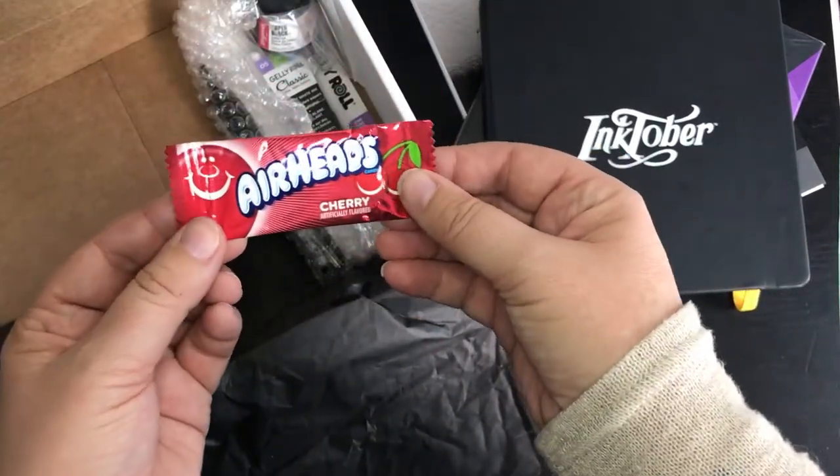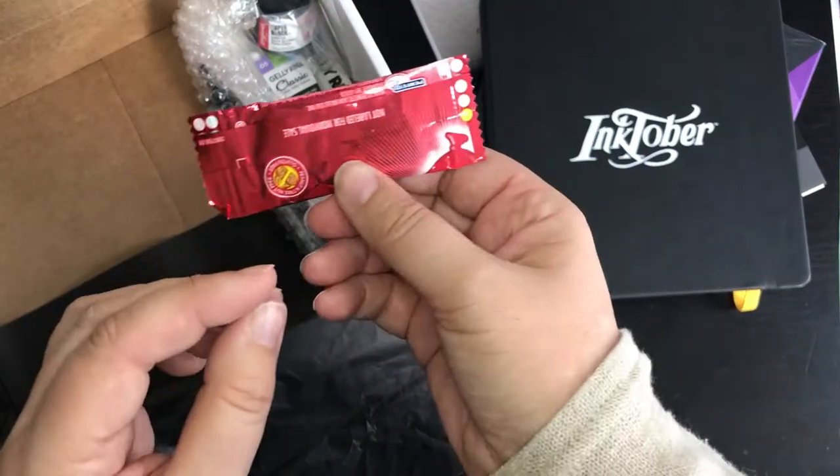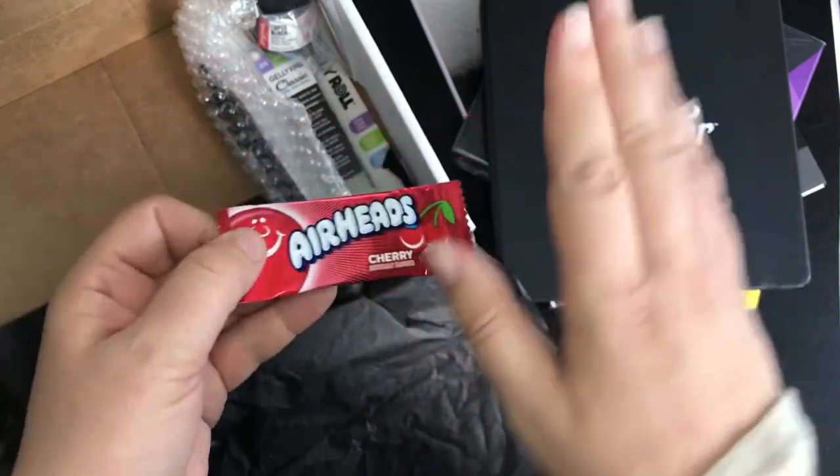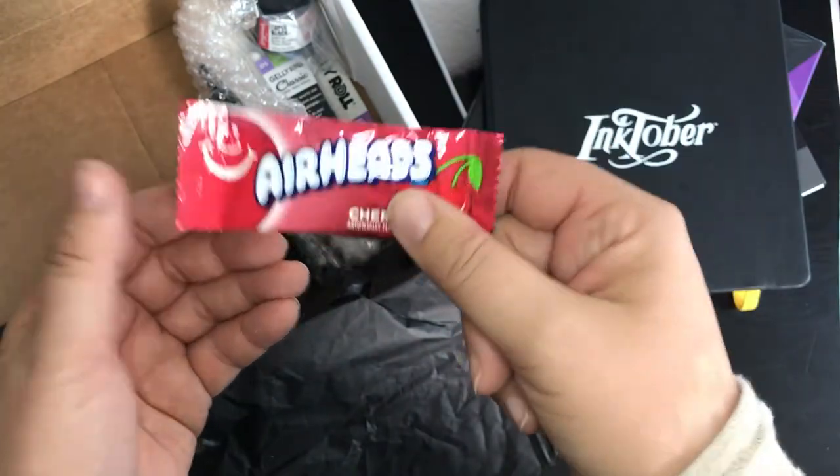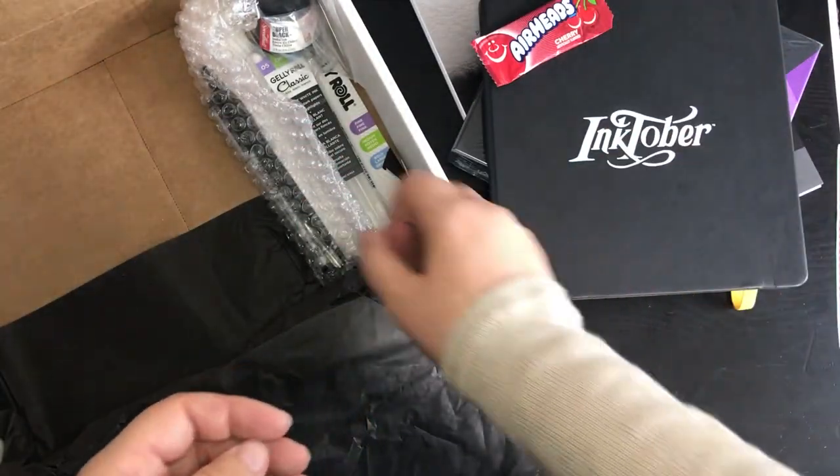Oh sweetie — Airheads. Don't think we have these in England. Cherry flavour. I confess I don't like things flavoured with cherry or banana, so that will be passed on to somebody who likes a bit of cherry.